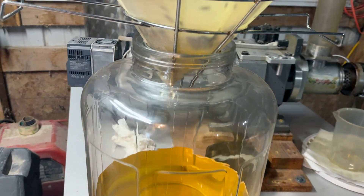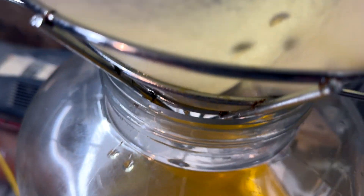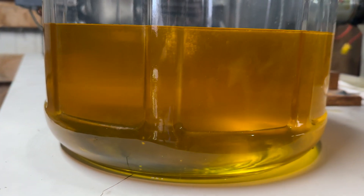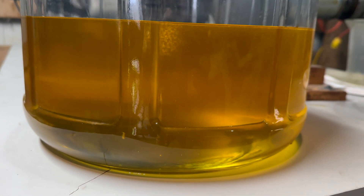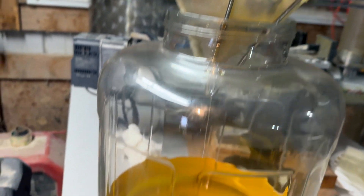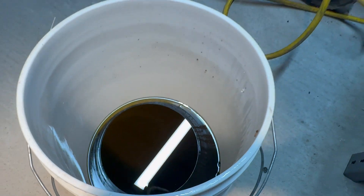A couple hours later and we're getting down to diminishing returns with this exercise. Inside the filter cloth we still have a decent stream coming out — a nice golden oil, kind of hazy. We could use this to make biodiesel or cook with it or make soap. But you can see this bucket has a black layer and a golden yellow layer; that black layer has the seed mill and part of the shell fibrous material. We'll centrifuge that because it would take forever to filter.